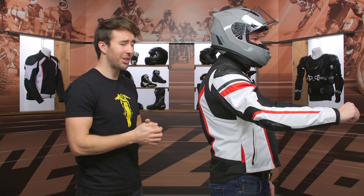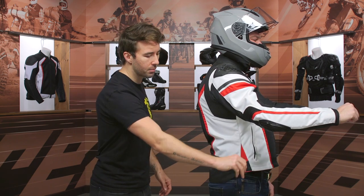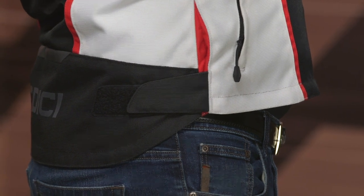As we get down to the waistline, we've got some adjustability here — simple Velcro to pull any excess material on both the left and right-hand side, which is great. Pat, go ahead and face the back.